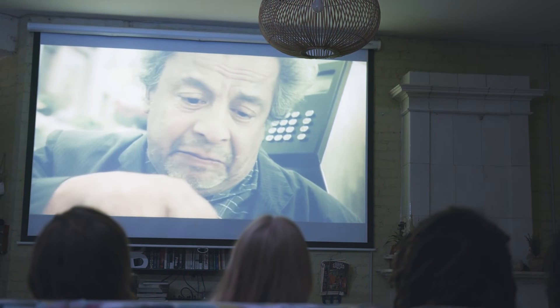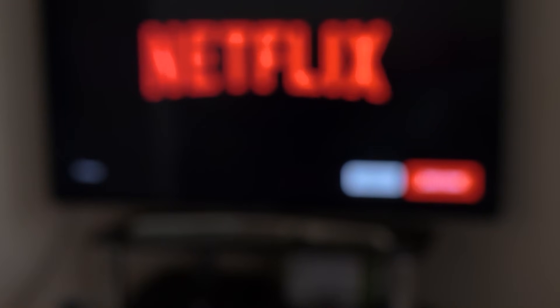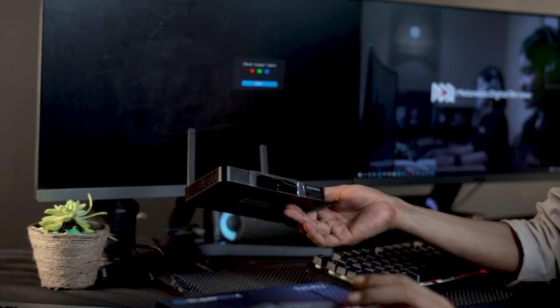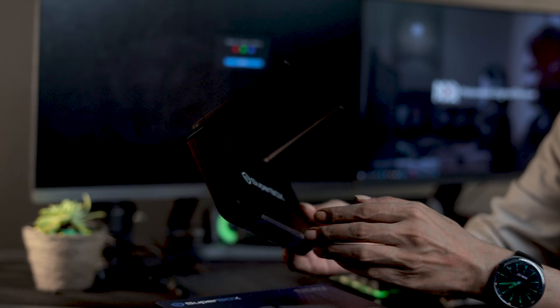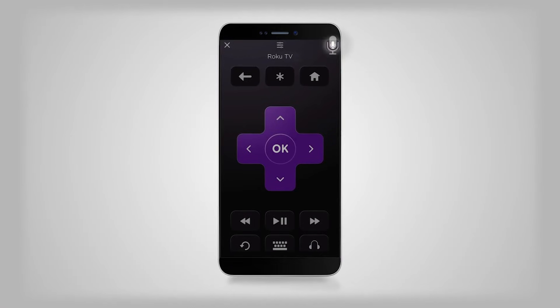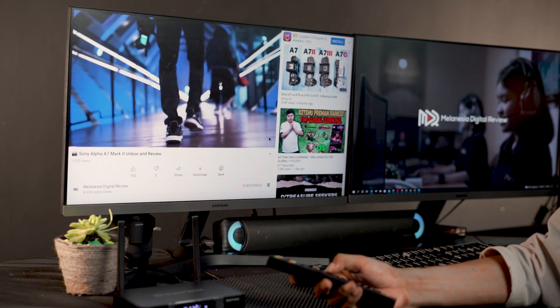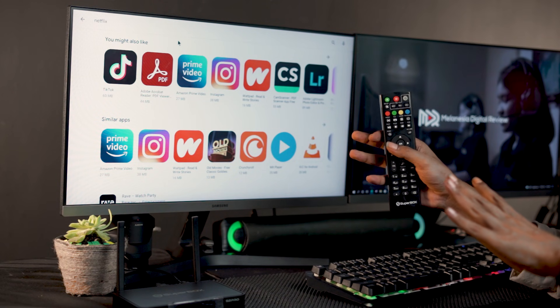If you like to watch movies streaming on a regular LED TV, you may just need to buy an Android TV box and connect it to a TV in your house. An Android TV box is a device based on the Android operating system in the form of a box that can turn an ordinary TV into a smart TV. Just like a mobile phone, with a TV box you can enjoy all Android services — from watching YouTube and movies to playing games, downloading, and running applications through a regular TV.